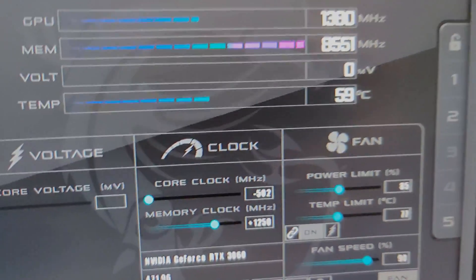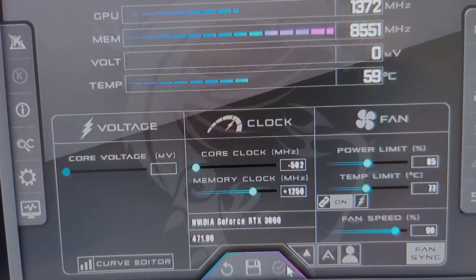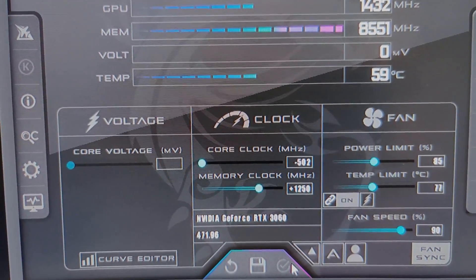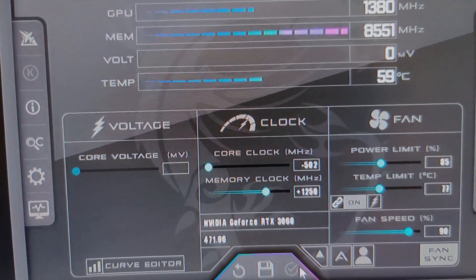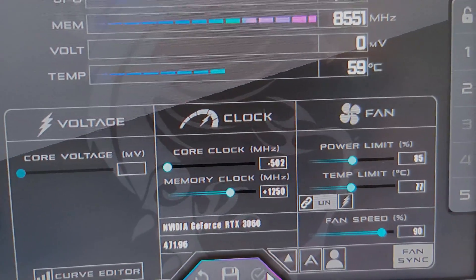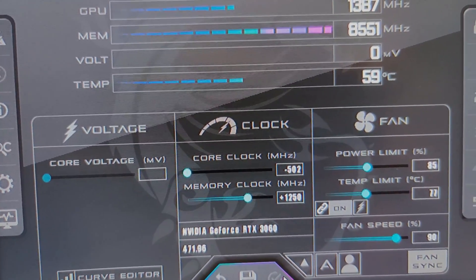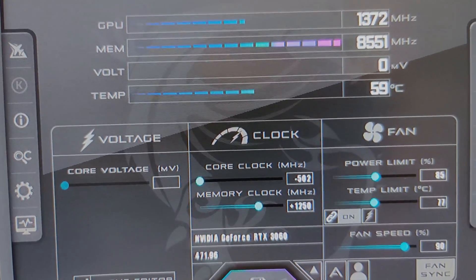Going over here to my overclock settings, I have the core clock turned down and it seems to be fine, which is very different than what I'm used to on Ethereum. Because most Ethereum algorithms I can't turn the core clock all the way down — if I do, it drops my hash rate. But for some reason on T-Rex Miner, it's not doing that. The power limit you can see right here is 85. It's still a very power hungry algorithm, but the temps are sitting solid.